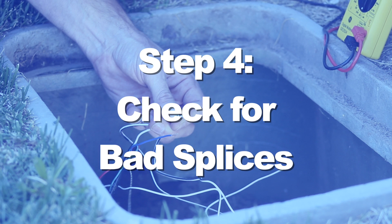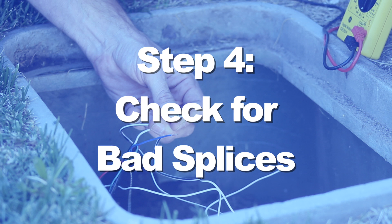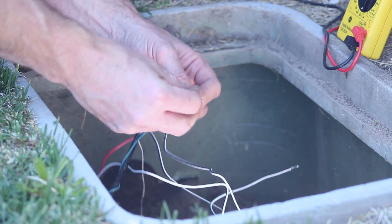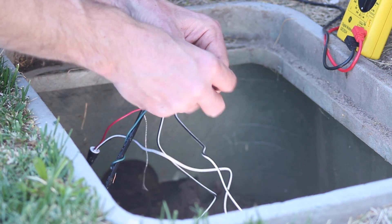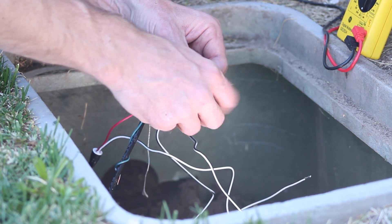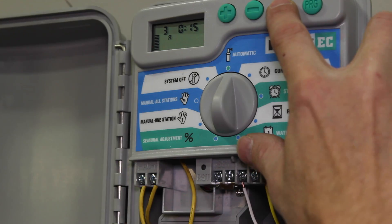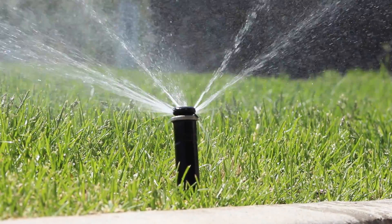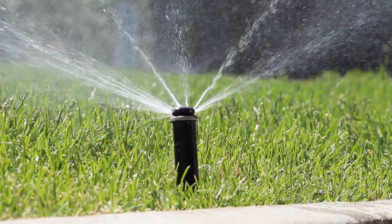If you've got current coming to the valve and the solenoid checks out good, it may be that one or both of the splices we cut out could have been the problem. With the power to the valve off, splice the wire from the controller back onto the valve leads temporarily. Then activate the circuit from the controller. If the valve opens, eliminating the bad splice solved your problem. You can resplice with waterproof connectors and you're done.